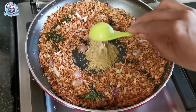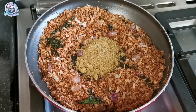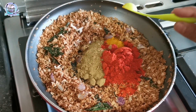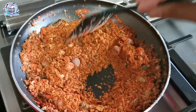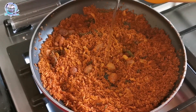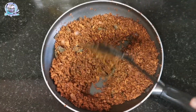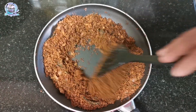Now we are going to add 3 tablespoons of the browns. We will add 3 tablespoons of the browns. Then add 1 teaspoon and then 4 tablespoons of the browns. Mix it in a jar.